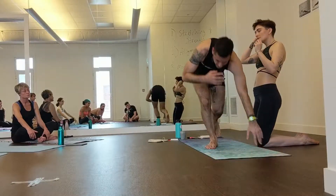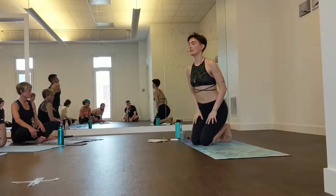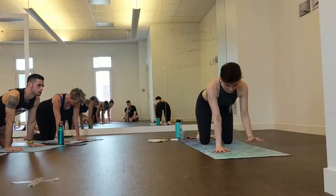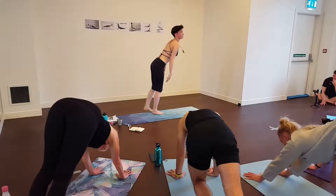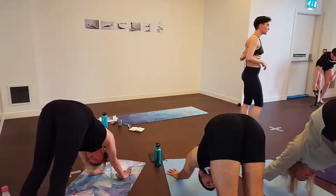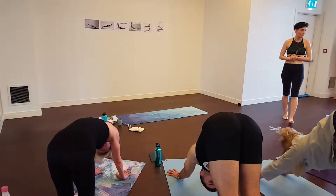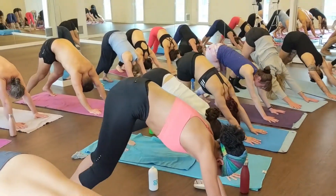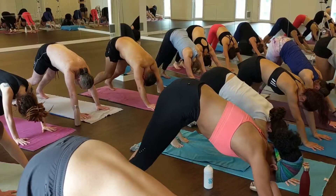Let's try down dog. Start with all fours, tuck your toes, lift your hips up and come into downward facing dog. Give your legs a little pedal to warm up the back of your legs. Then slowly drop your knees and come back.